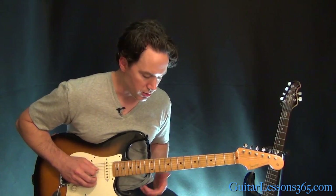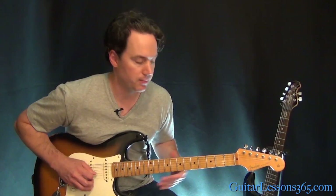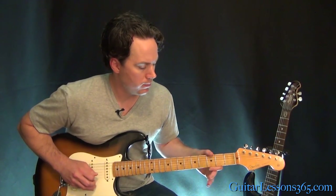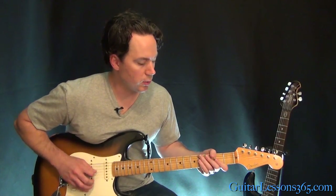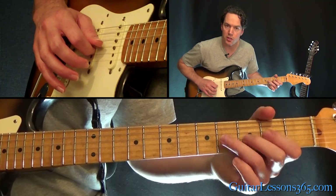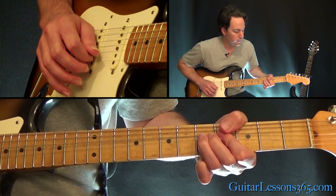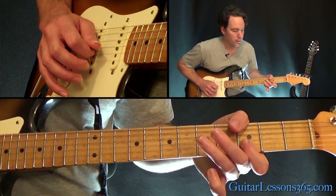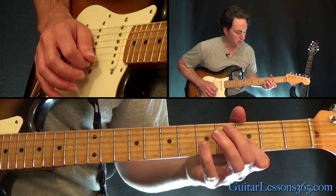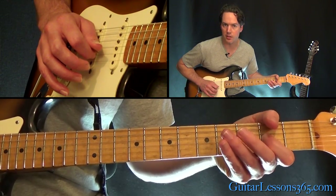So then we have that solo section — the band drops out and the guitar just continues. It's the same thing we did earlier, and then it goes into the actual guitar solo. We have the open G string, then hammer 2 to 4 on the G, and then the 3rd fret on the B string. Then you're going to have a 5th fret bend on the B string, then a release and pull off — pick it and release, pull off to the 3rd fret. Then the 4th fret on the G, and down to the 2nd fret on the G string.